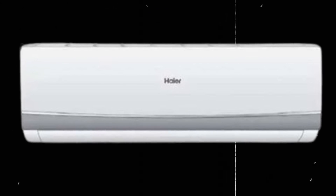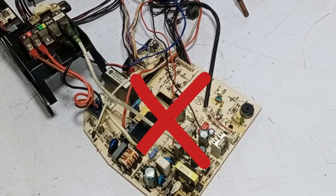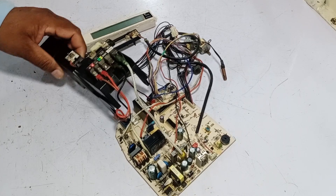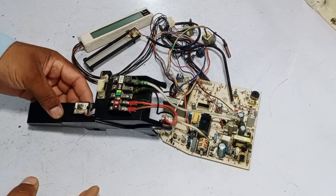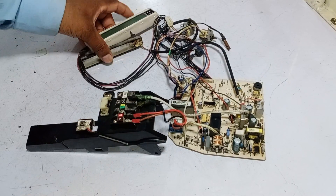This circuit board is from a higher mini split air conditioner, a heat and cool model. This circuit board is not working at all. I will pass electricity through it and show you what the issue is. Let me tell you how to do the electrical connections on this circuit board.